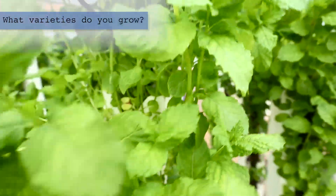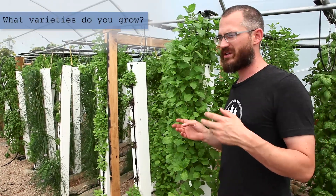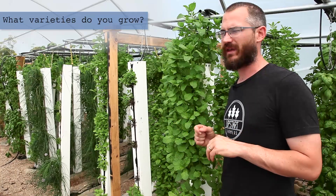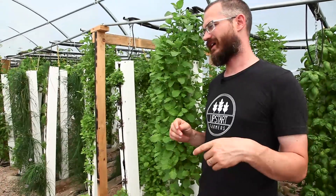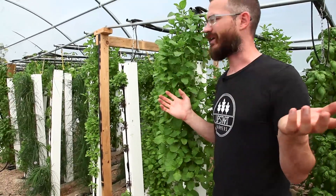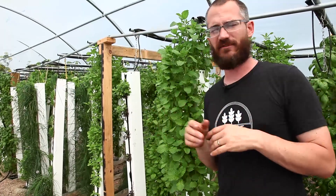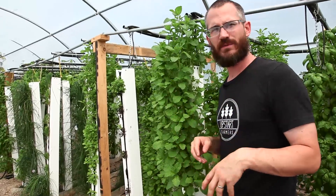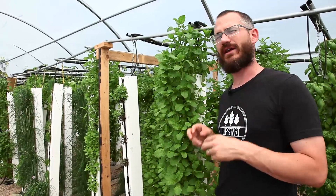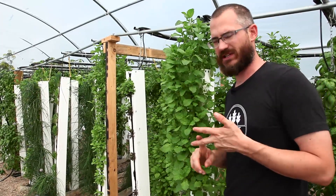There are a lot of varieties of mint — not all of them are true mints. You've got your spearmints, your peppermints, your garden mints, and your sweet mints. Garden and sweet mints are typically kind of the same thing. Then you've got novelty varieties like chocolate mint, orange mint, and all of these different types. A lot of those are actually not true mints — they have mint-like flavors combined with other flavors. So when we talk about mints, we're really talking about spearmint, peppermint, and sweet or garden mint.